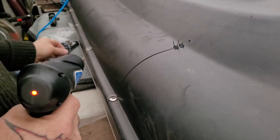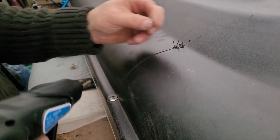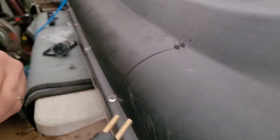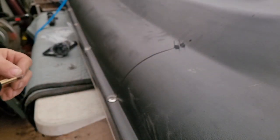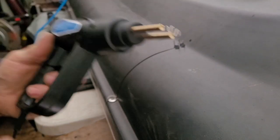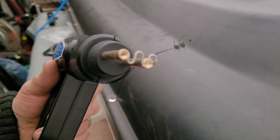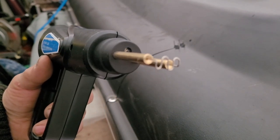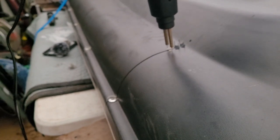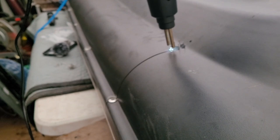I'm trying not to go too deep, trying to hit the middle of this. This is a staple that I'm going to do. I'm going to set it in the brass openings there, lined up, and pull the trigger.